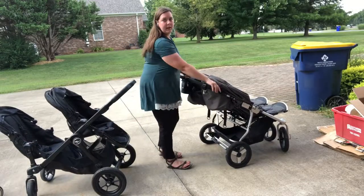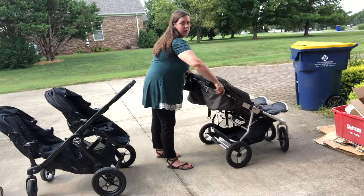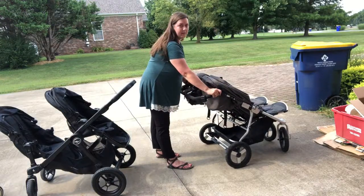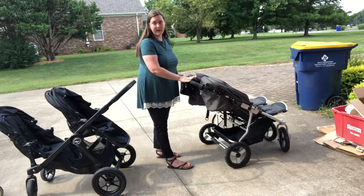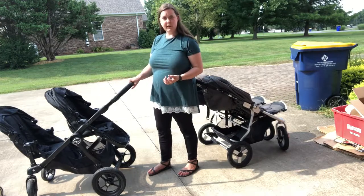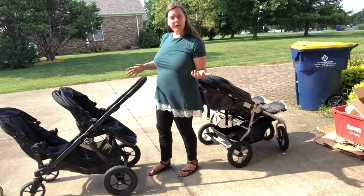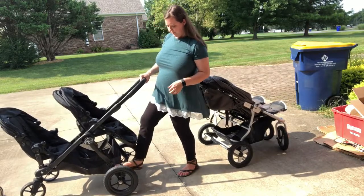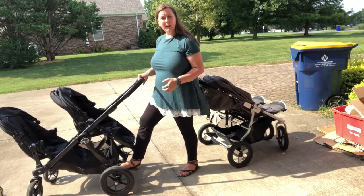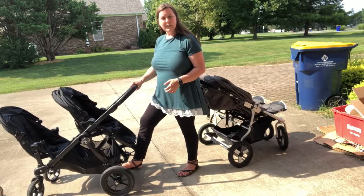Handlebar-wise, the Indy Twin has two buttons that you push and the handlebar can go up or down several different settings. I keep it on the second-to-highest setting for myself — I'm 5'7". The City Select has a telescoping handlebar, so you just squeeze in the middle and push it in for the shortest, or pull it out for the longest, or anywhere in between. I do prefer the handlebar on the City Select as far as ease of use.